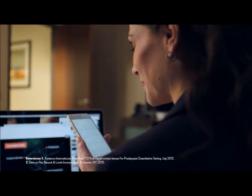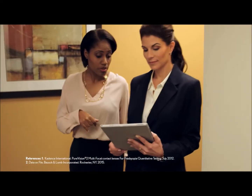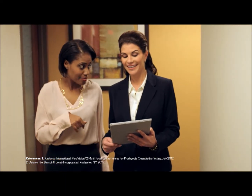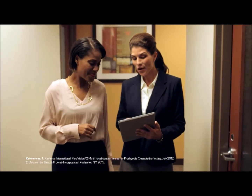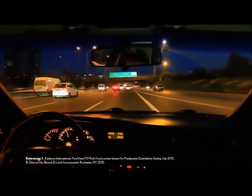When presbyopic patients are asked about their visual needs in the workplace, they prioritize near and intermediate vision without compromising distance vision. This requires a lens designed to achieve outstanding near, intermediate, and distance vision with smooth, seamless transitions in the real world.